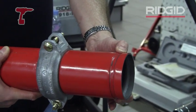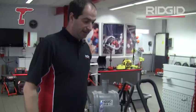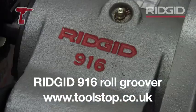So how do we form that groove? What we need is a roll groover. This is the Rigid 916 roll groover.